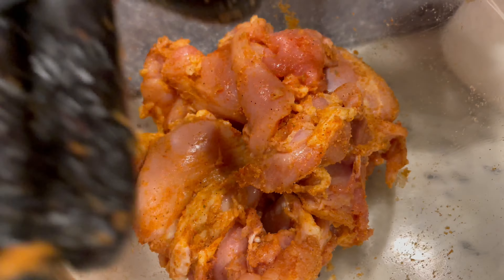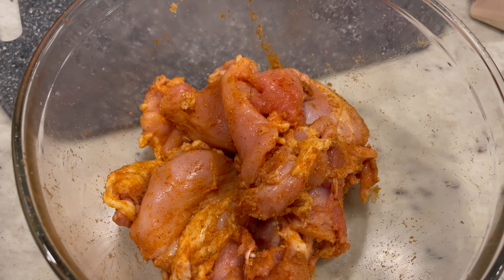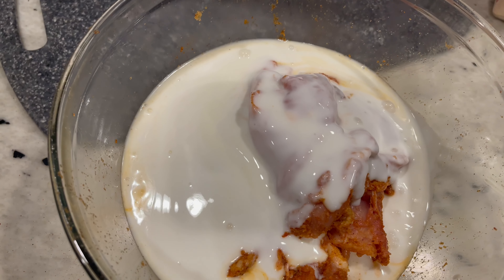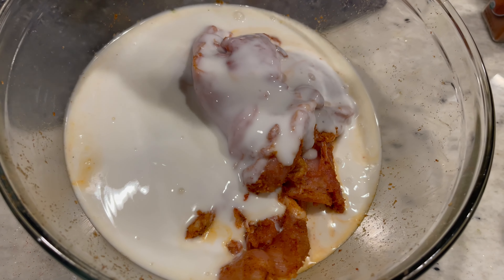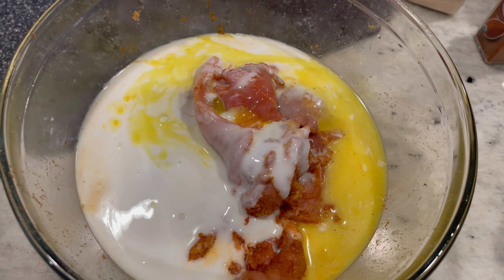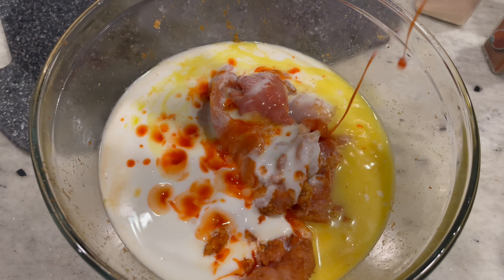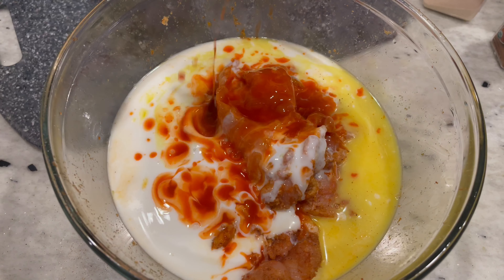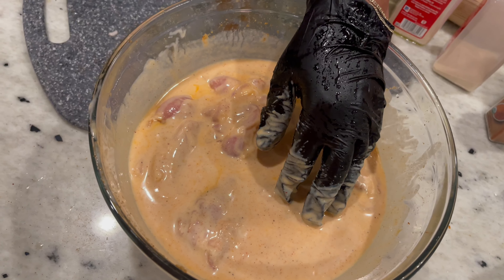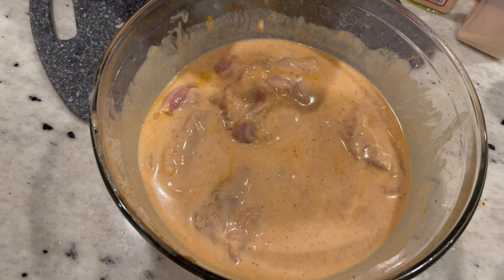We're also going to season our flour with the same seasonings we used on the chicken. We're going to add buttermilk — just enough to cover — a little bit of pickle juice, and some hot sauce. I'd say about a half a cup. We're going to sit this in the refrigerator while we prep our oil, onions, and tomatoes.